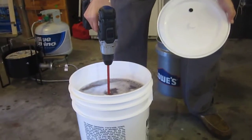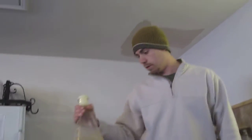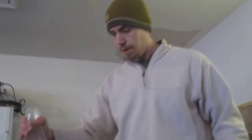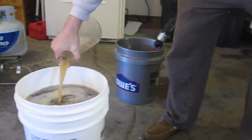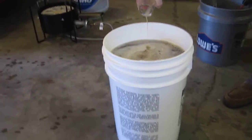Obviously first we have to pitch our yeast. So that being said, this is a clone of a Sam Adams Oktoberfest and the Oktoberfest yeast — some kind of Märzen. Going to pitch it in, obviously trying not to get our stir bar in there. Get it all in.